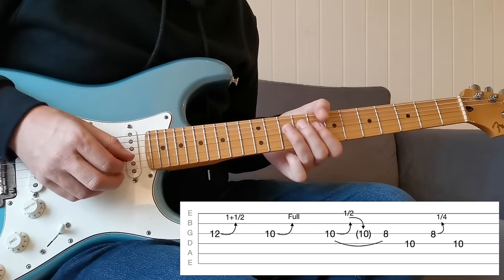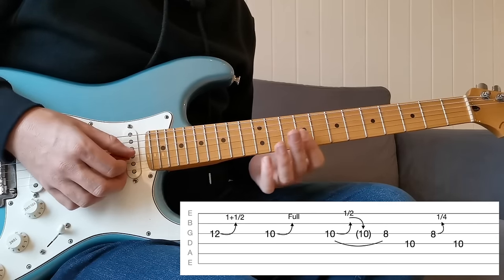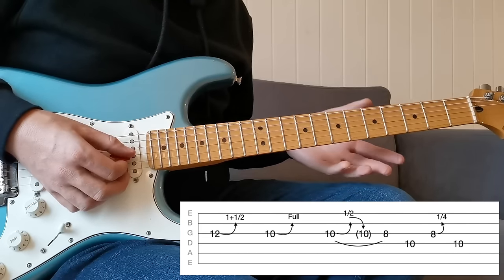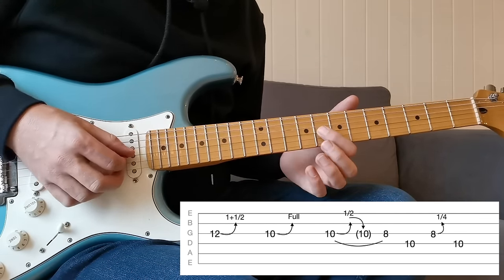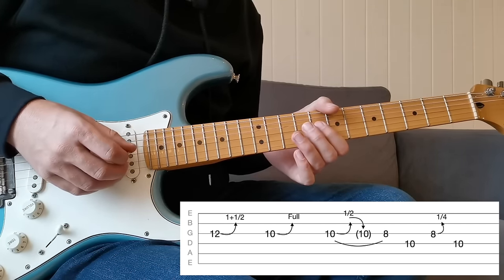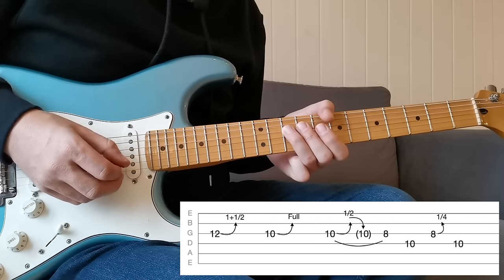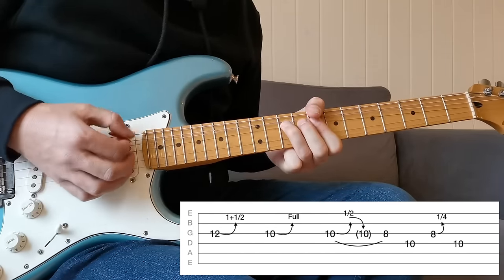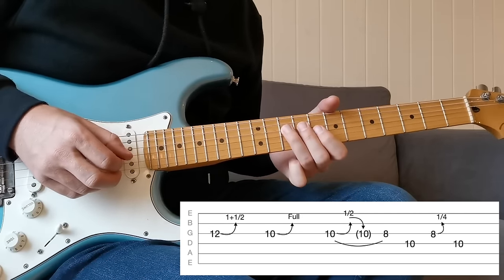Then coming down and pulling off, and ending with an extra bend at the 8th fret on the G string, just pushing it slightly sharp. This is what we call a quarter step bend — a microtonal bend. We're not aiming for another note; it's just because this note, the minor third, is quite grating against that C major chord, so by coming slightly sharp on it, it just makes it slightly more palatable to the ear. All together: one-and-a-half step, full bend, half bend, quarter bend, and resolve to the root.